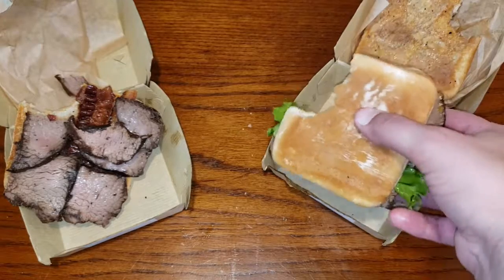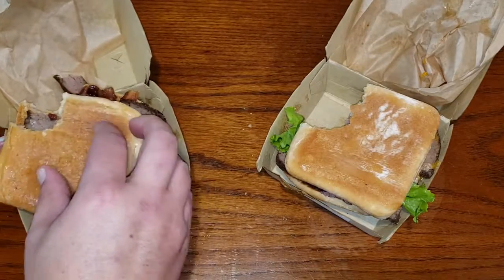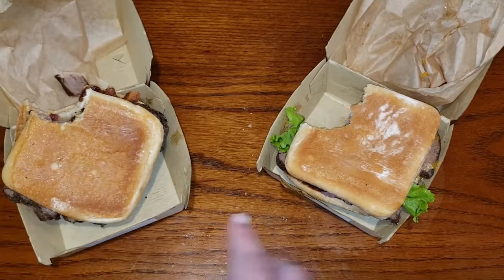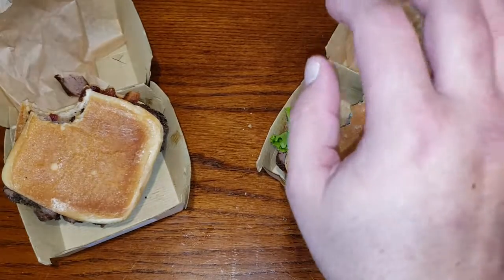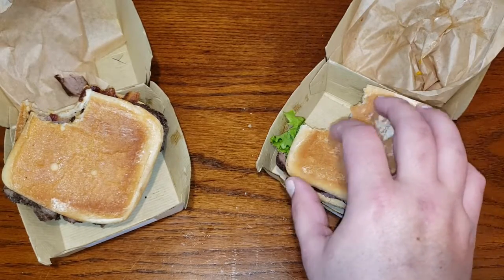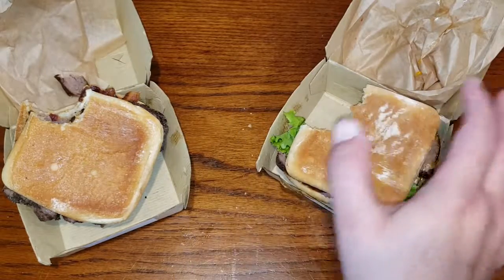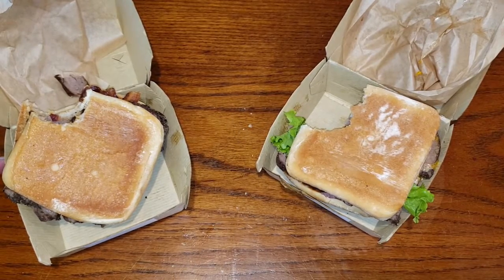This sandwich is definitely a winner. It's definitely a go-out-and-get-it, go-out-and-try-it situation. If you do get it, I would highly recommend you get the steak and bacon version and ask them to add lettuce, tomato, and even raw onion if they'd be willing to do it.